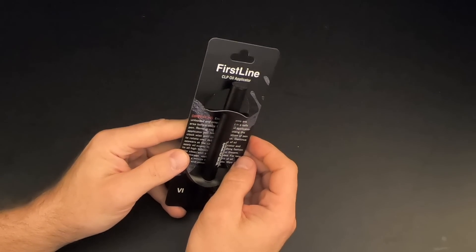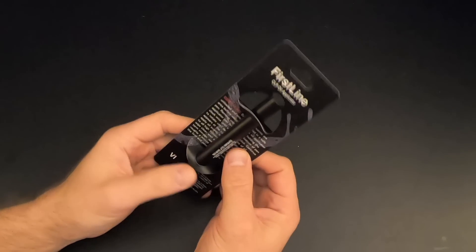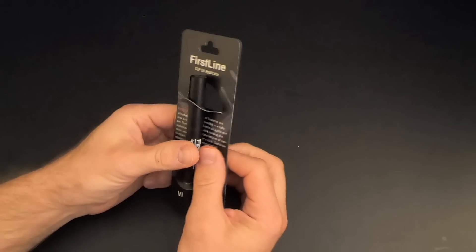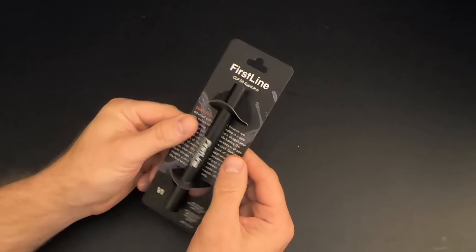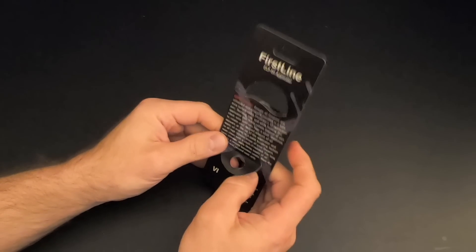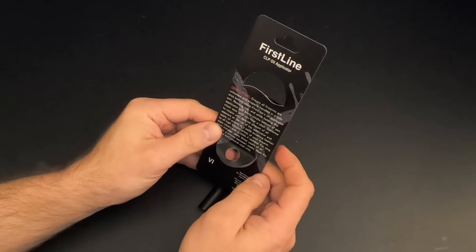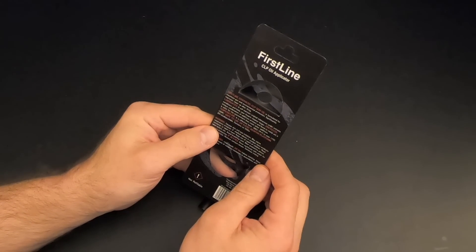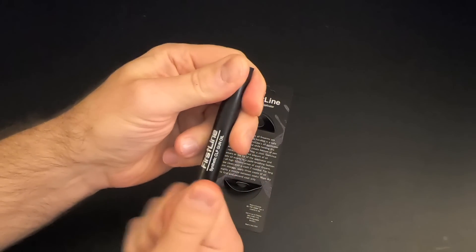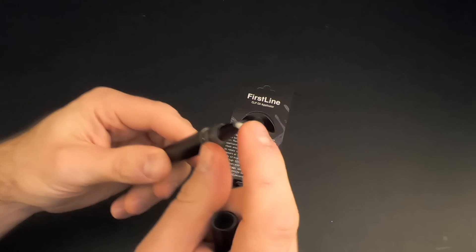Here's the next item in the basic box, and this is the First Line gun oil pen. Apparently this business is veteran owned, which is always cool. Basically this is a precision oil pen that's supposed to be leak-free, mess-free, and EDC-friendly. First Line CLP oil applicator — ensure all firearms are unloaded, so it's for oiling firearms. It does have oil in it already — it's got these brushes here.